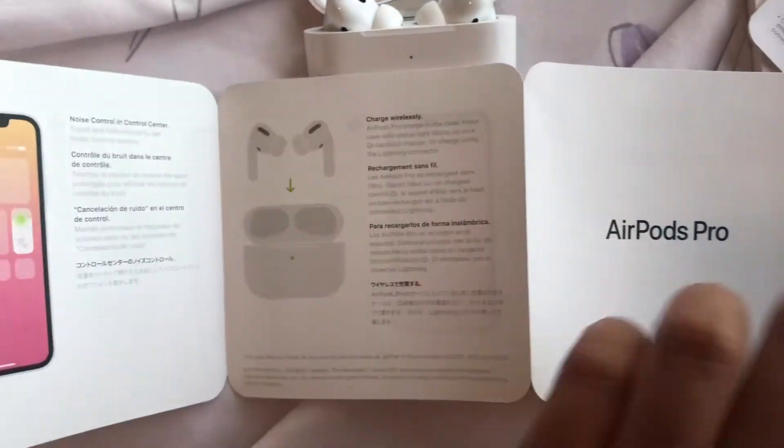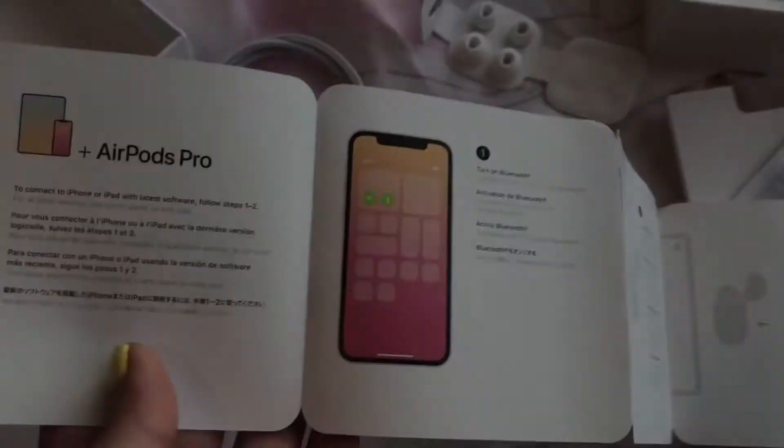I'm excited to try these out. Okay, my mind was totally blown! I removed the AirPods from the wireless charging case and inserted them in my ear. I was playing music on the Amazon Alexa Echo Dot, and it suddenly stopped when I placed the AirPods in my ear — then it just started playing from here. It has a sensor that somehow knew it's now inside my ear. Very impressive!